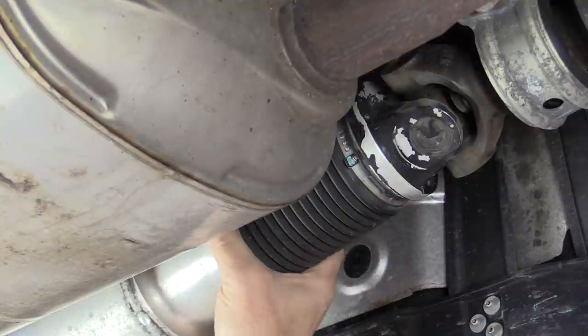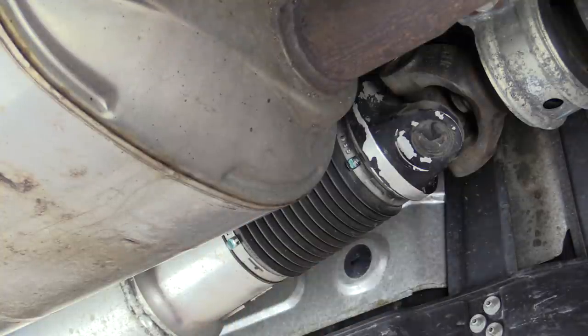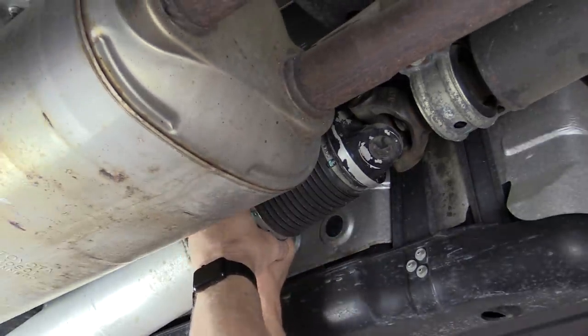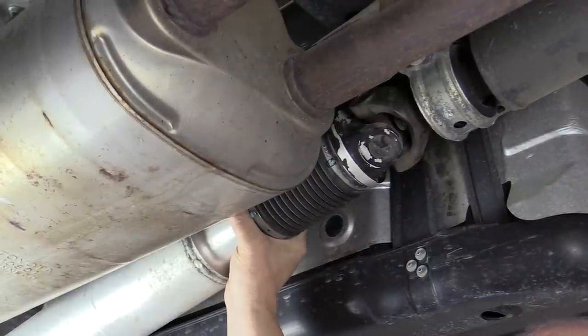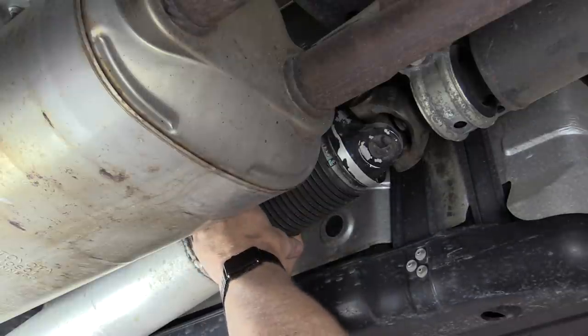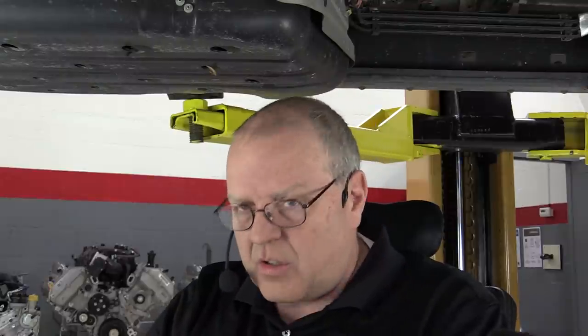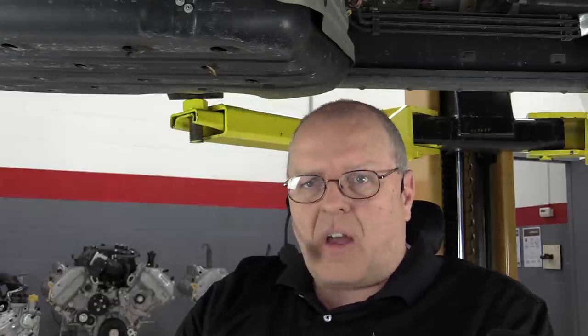The boot on the slip-in-tube is replaceable — you can buy replacement boots and clamps. There's a measurement you can take if you suspect excessive play in the slip-in-tube splines: put a dial indicator on it to measure vertical, up-and-down play. You don't want it to have much play at all. If it has significant play, the propeller shaft will start whipping around like a jump rope rather than just rotating, causing excessive runout — which can cause a first-order drive shaft speed related vibration.